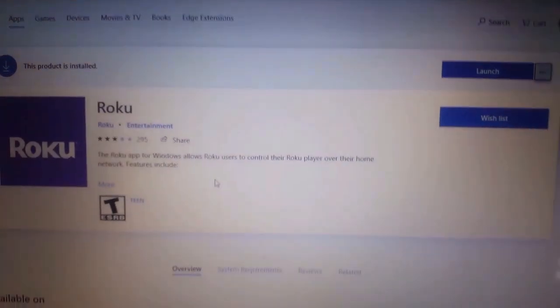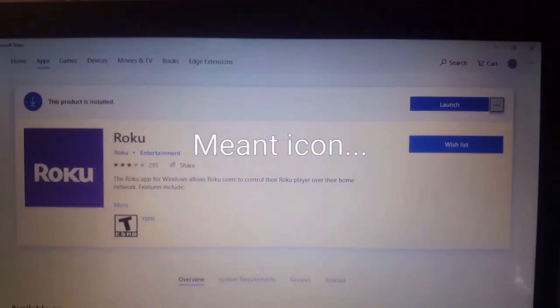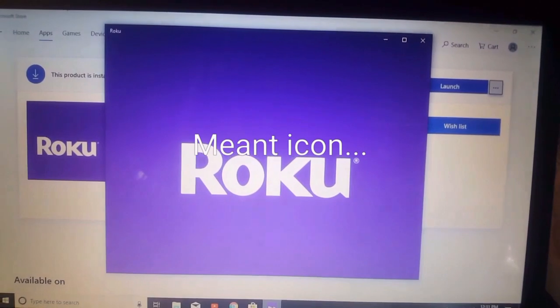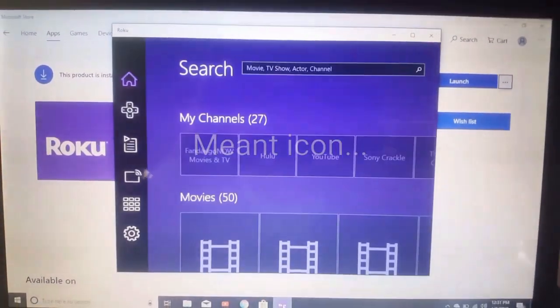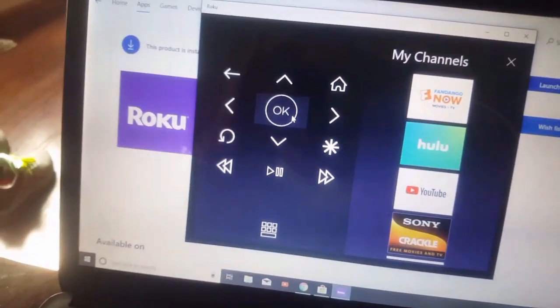It just asks if you want to pin it there, you say yes, and it puts a little emblem down there for quick access to your program. So now I'm going to click on that and it pops up. There's the channel button to the left, and then you go in here.